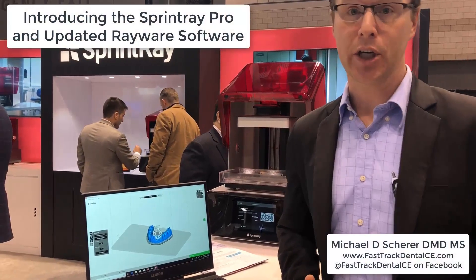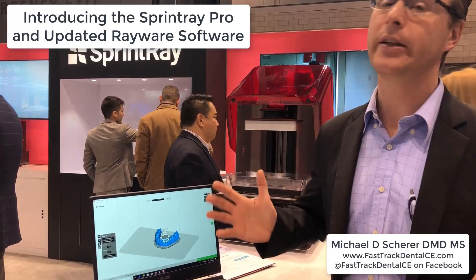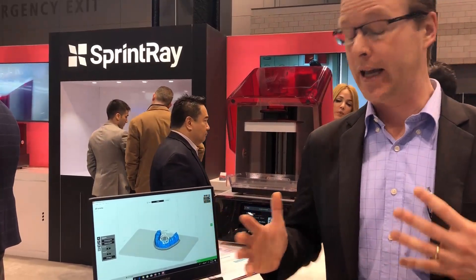Hey everybody, this is Dr. Michael Shearer here from the Chicago Midwinter Meeting, and I've got some really exciting news that we're going ahead and talking about.